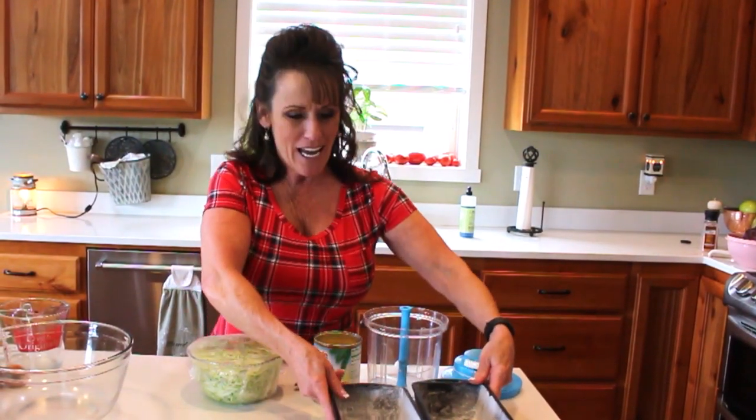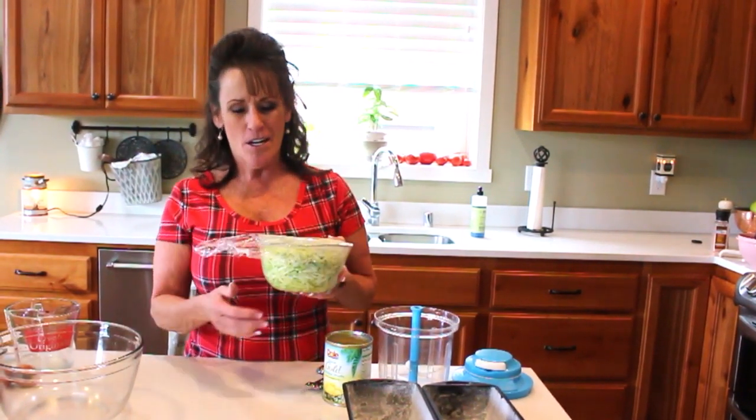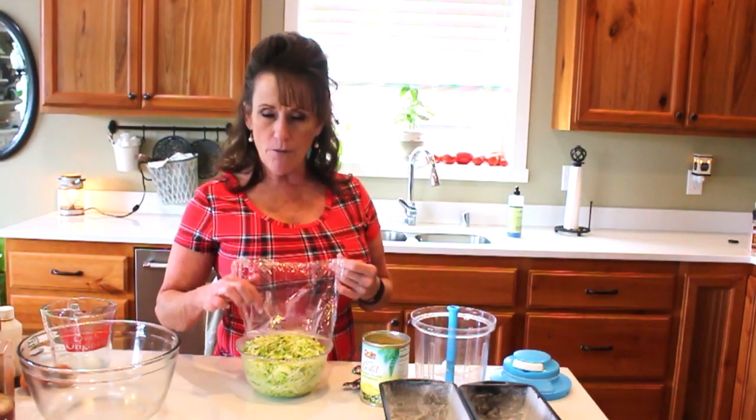Welcome back to Linda's Pantry! Today I'm going to make zucchini bread. I'm starting to get zucchini out of the garden. I've already made zucchini one of my favorite ways with the panko, pesto, and all that. If you haven't seen that video, let me know and I'll make a batch on camera — some of my newer subscribers aren't going to go back through eighteen hundred-plus videos to find that recipe.